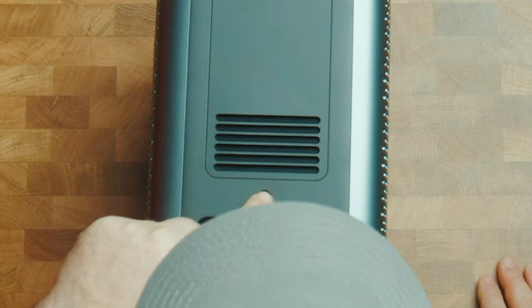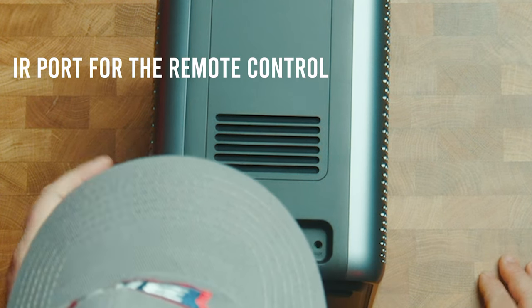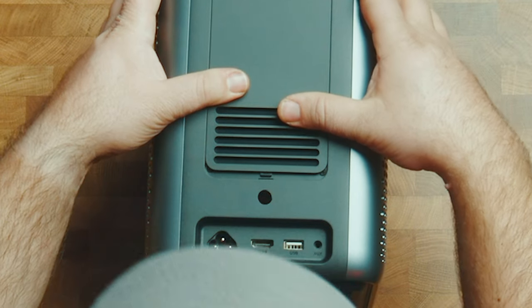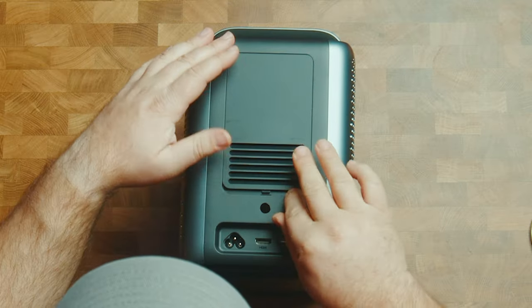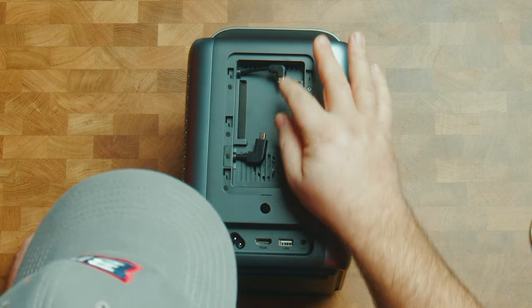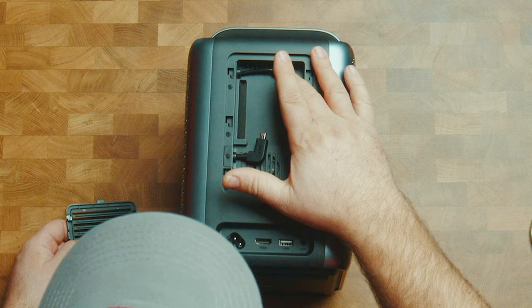The auxiliary I assume is for earphones if you were going to plug earphones in. There also looks like an IR port at the back. We push it forwards and I believe this is where we install the dongle — and it is. The TV dongle goes in there.